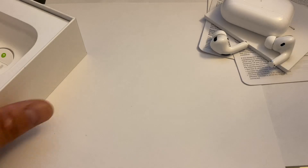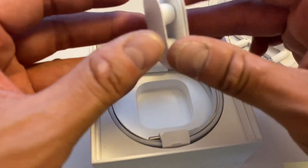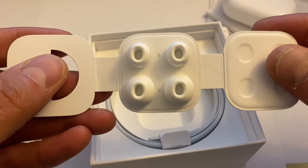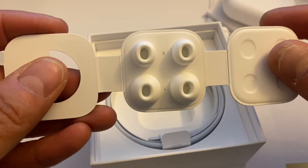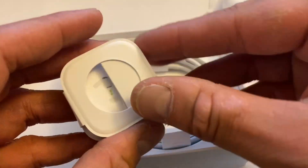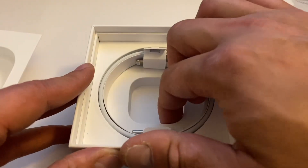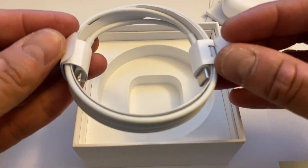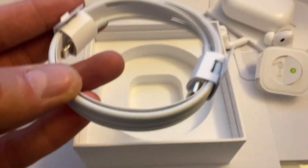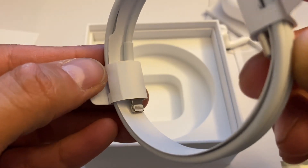Let's see if there's anything else in the box. Once you open it from the bottom, they've included ear tip options — an additional small and large size in case the default ones don't fit too well. And then finally we have the charging cable. It looks like one end uses USB-C and the other end still uses the Lightning adapter.